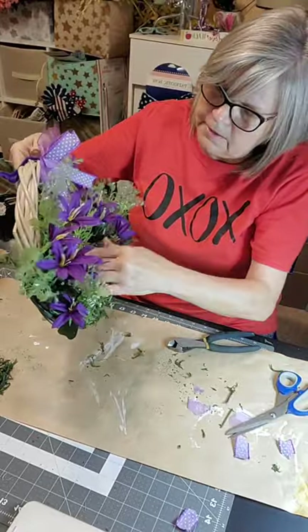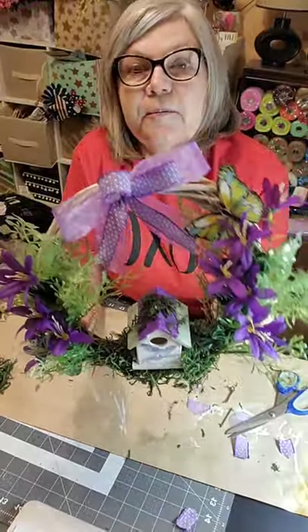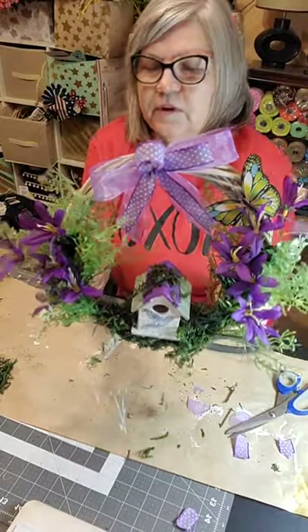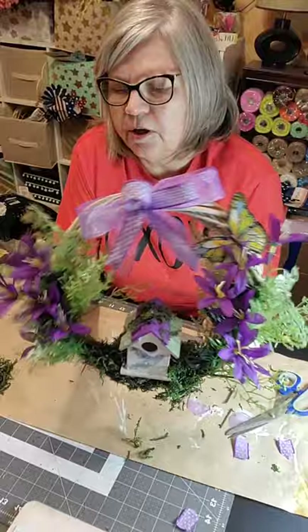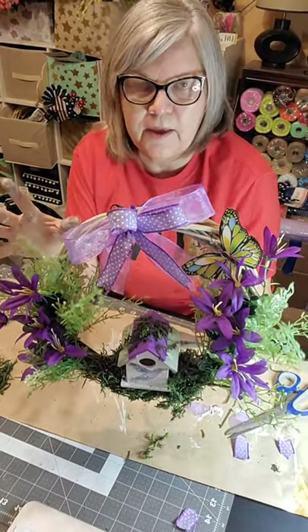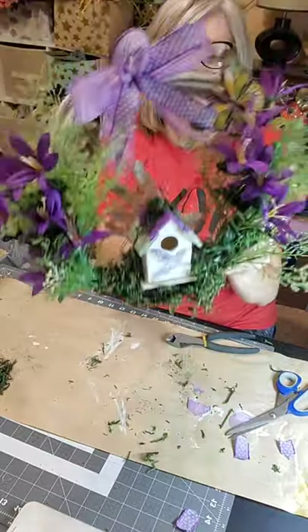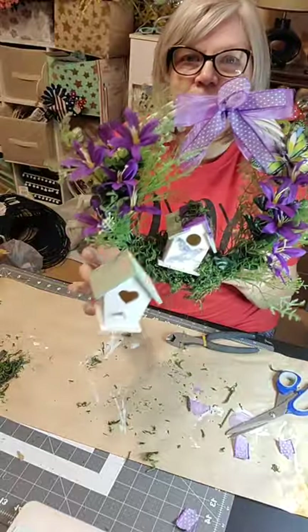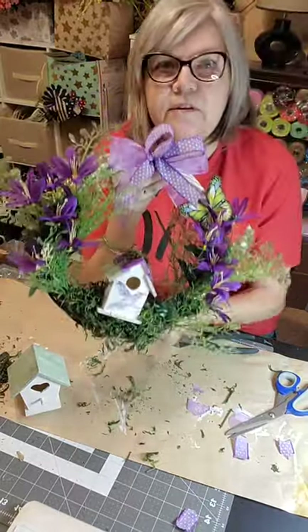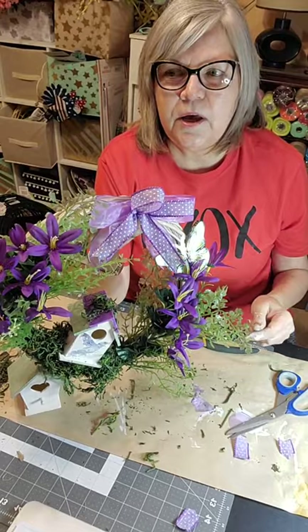Now look what we did today — we made a Dollar Tree outdoor wreath! It's plain and simple, costs less than ten dollars to make, and it'd be just cute outdoors on your back porch or hanging somewhere. You can hang it on your front door too, but this is on the smaller side. Make sure you get that birdhouse glued down, and remember we did two so you can do another one. I have ideas for the second one — we'll come back and do that another day. Thanks for watching, y'all have a great Sunday afternoon and a great week — I'll try to pop in on Wednesday!